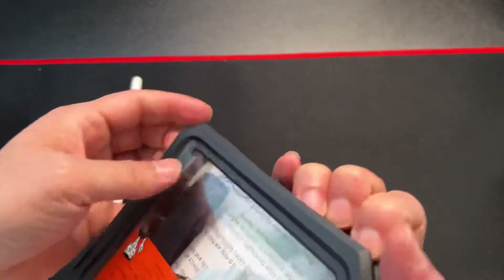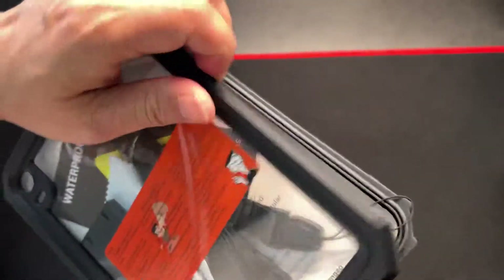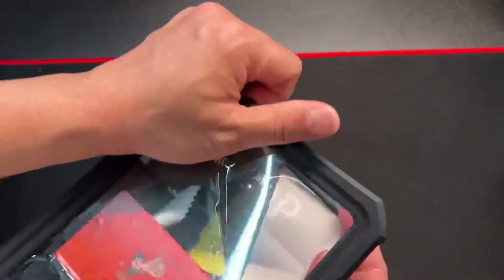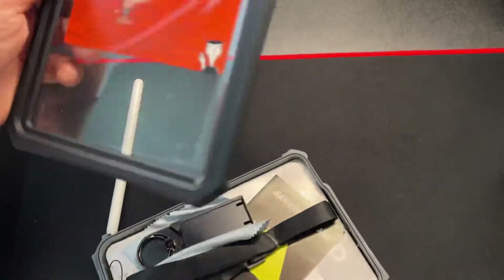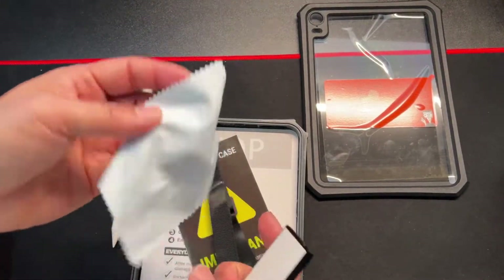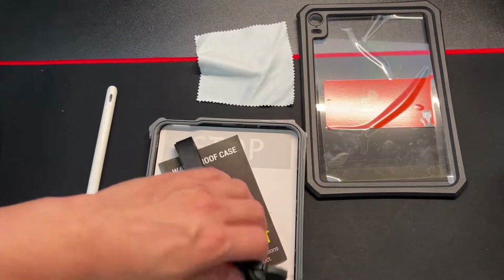As you see, it's almost like a Tupperware seal. Slowly release it from the pressure seal. There you go — everything's nicely protected. There's a screen protector and a lanyard included.